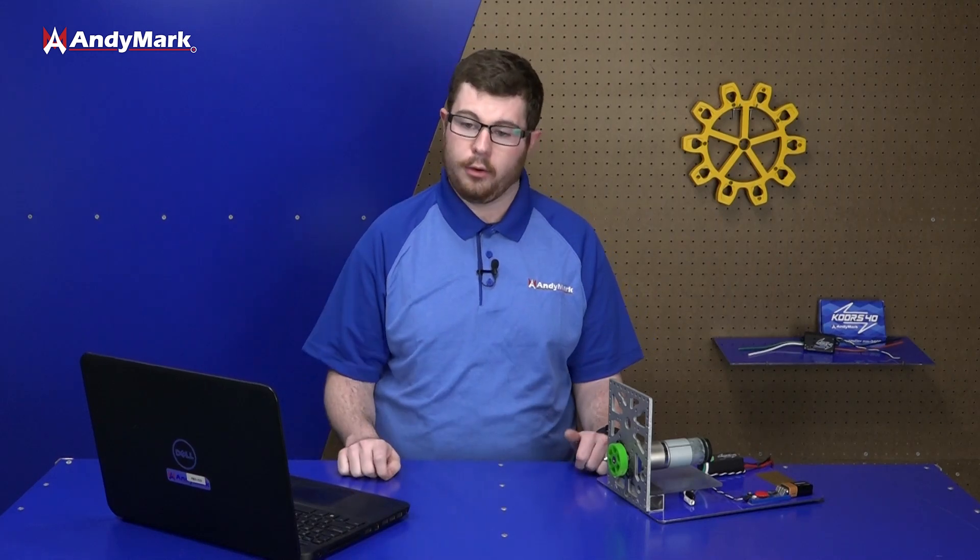Motor controllers are super useful for doing a variety of things — anything from moving an arm on your robot to spinning wheels for an intake or a shooter. Really, the sky's the limit for what you can use motors for, and therefore what you need a motor controller for.